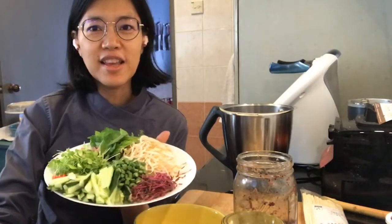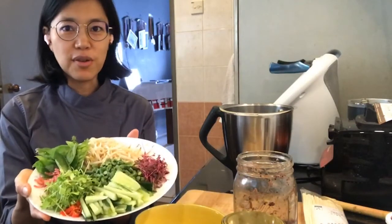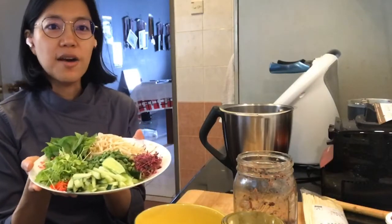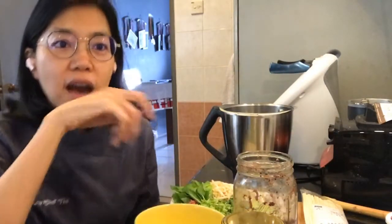Hello, I'm going to be making lunch. It's going to be a high-raw dish with loads of raw veggies. We're also going to be using Pinson's noodles as well as their paste.